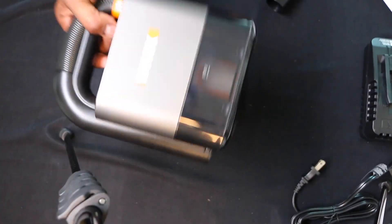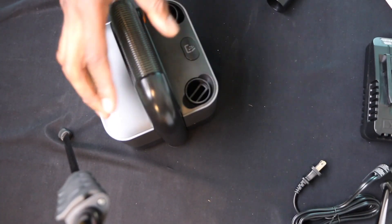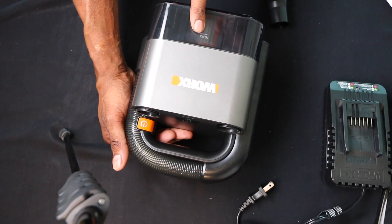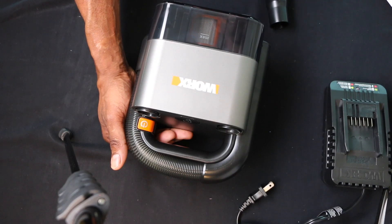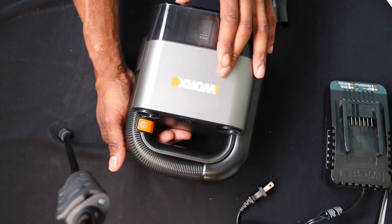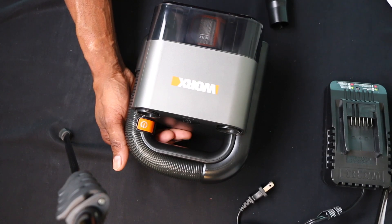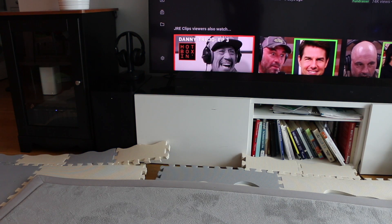Worx makes really great products and it's all built in, all in one. The debris container size inside is six ounces. This is a 20-volt system. Now runtime — if you're using it on low speed you're going to have 20 minutes of operation, and if you're using it on high speed you're going to get 10 minutes of operation. To charge this puppy up it's going to take about an hour, so my suggestion is to order extra batteries. If you have multiple devices from Worx, these are all interchangeable, so it's a really great system.